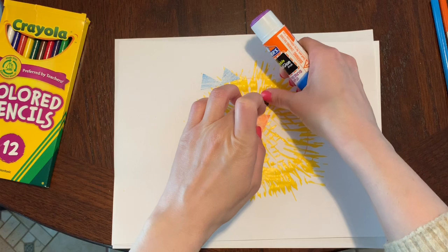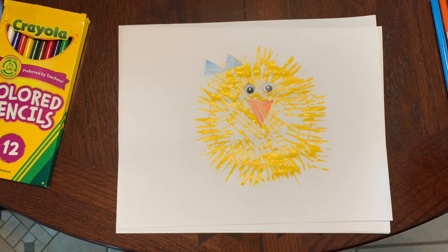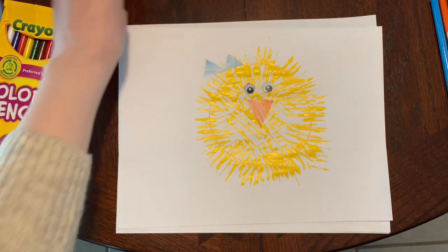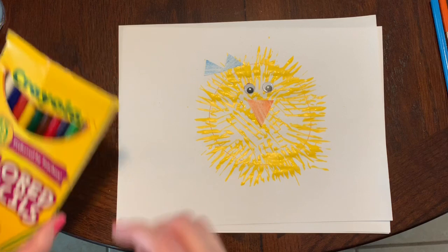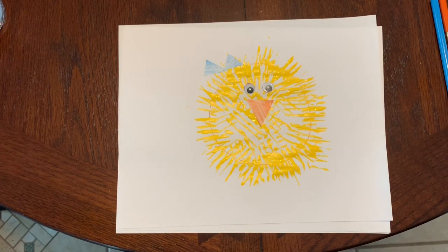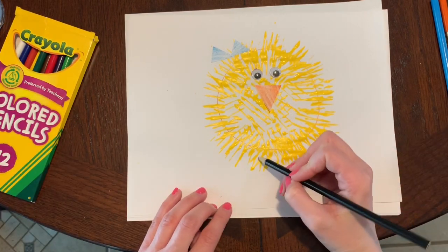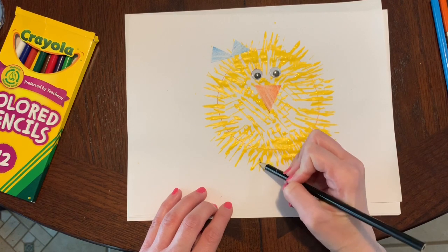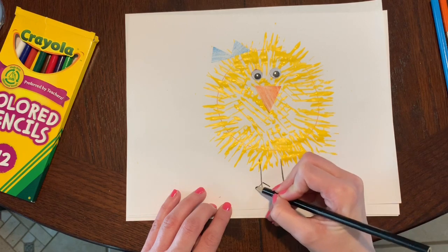Now my chick has some beautiful fluffy fur, a beak, a bow, and eyeballs. But how will my chick walk around — what does she need? She needs some feet! So I'm going to get a crayon or a colored pencil and draw some feet for her. For feet I'll just make two lines down and then two smaller lines for her toes.